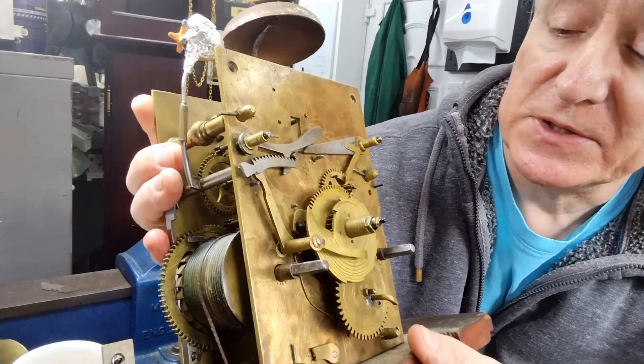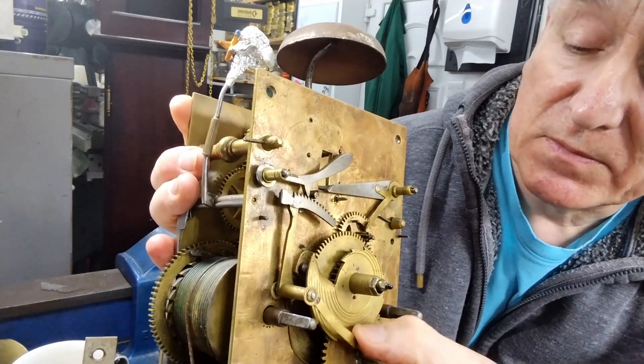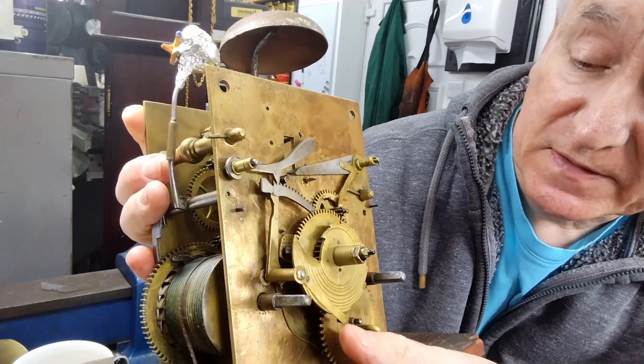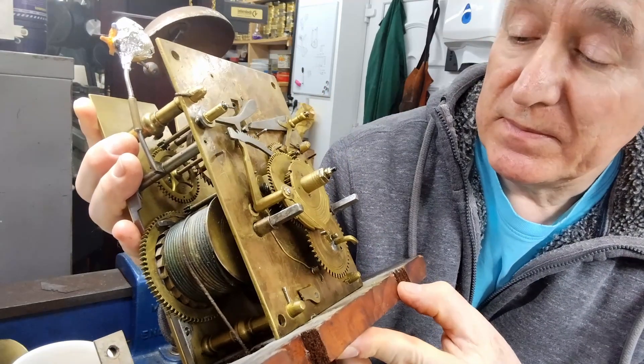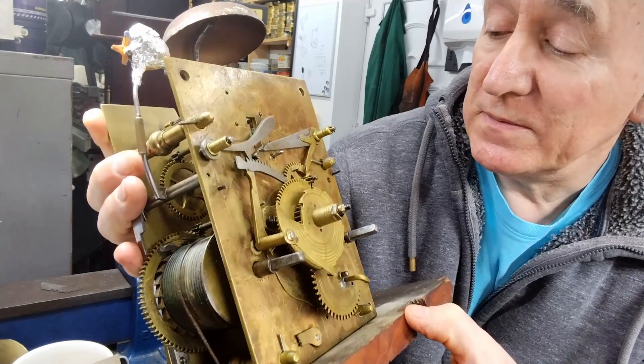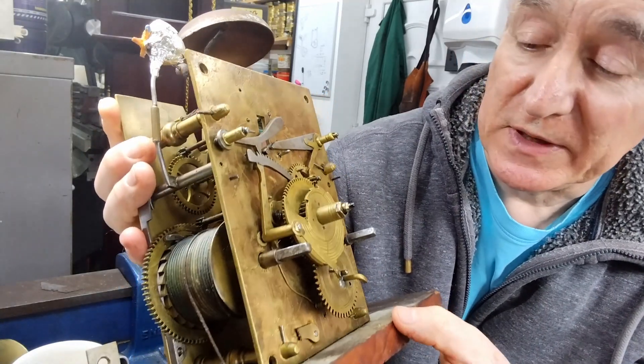Looking at the chime count wheel here, there is a bend in the lever so it's not going on the snail properly. There are a lot of things to look at, but I think mainly a good clean will get this going nicely.